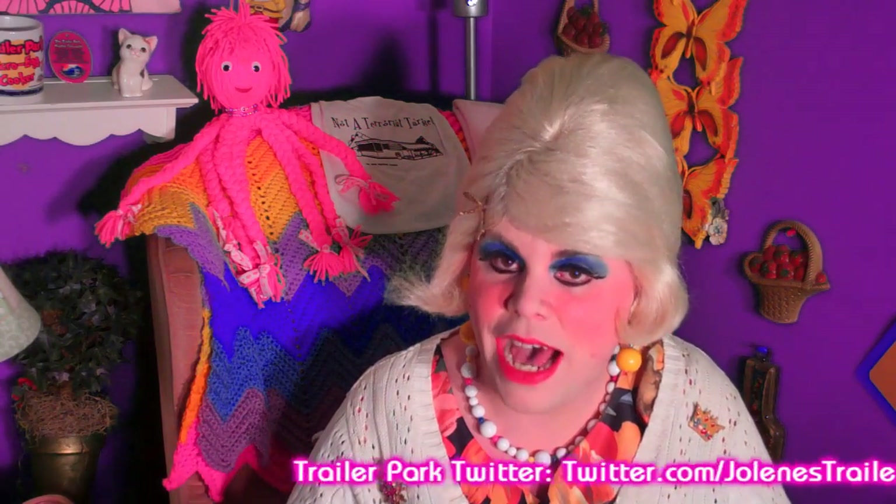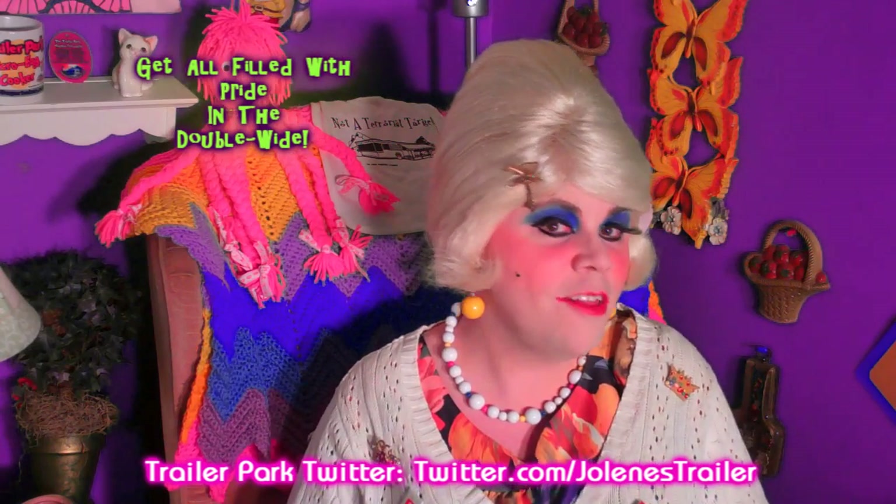I hope you get a chance to make my pumpkin brownies. And if you do, send me pictures at JoleneSugarbaker at gmail.com. Don't forget to follow me on Twitter — I'm Jolene's Trailer there. And add me on Google+. I love you all. I'll be back with some more cooking shows right around the corner, so be sure to subscribe. I'll see you real soon. Bye-bye.